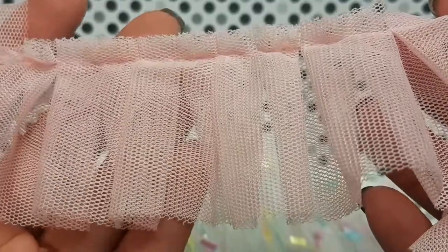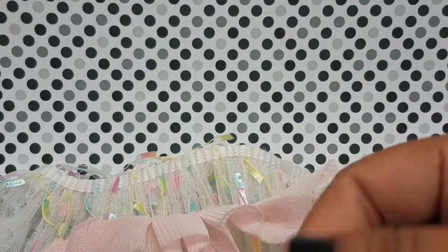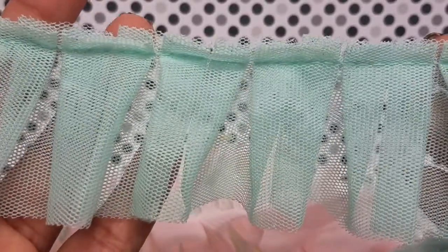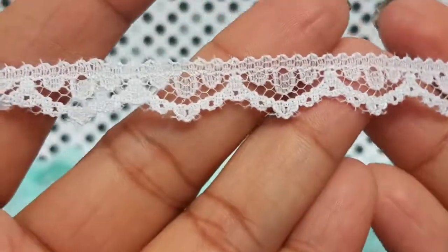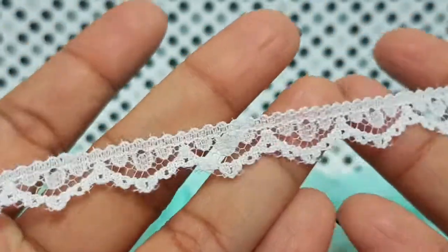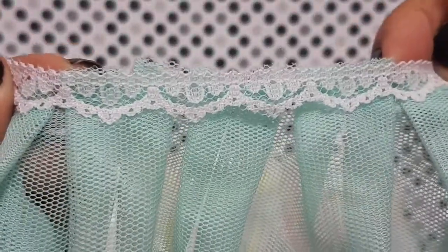You'll get that one, and then you'll also get this color right here, which is kind of like a Tiffany blue. It's the same trim as the pink one, just in another color — super pretty. And then the next one is white, really small and dainty — this is a perfect layering trim. If you guys know my projects, you know I layer a lot, so for me that would be perfect. You'll get a bunch of that one.